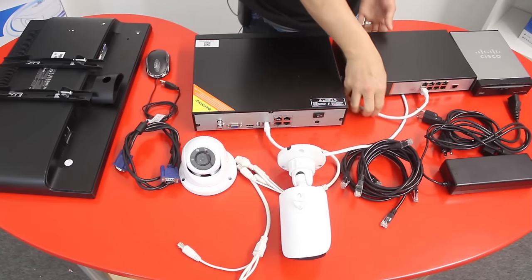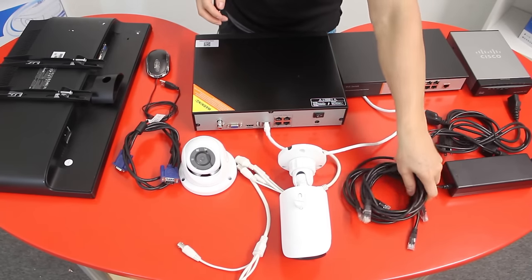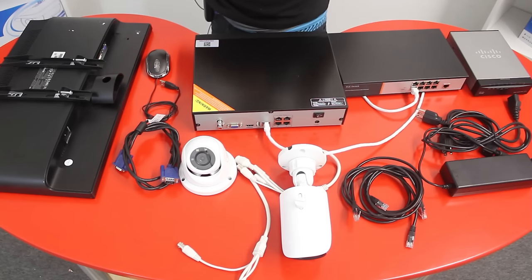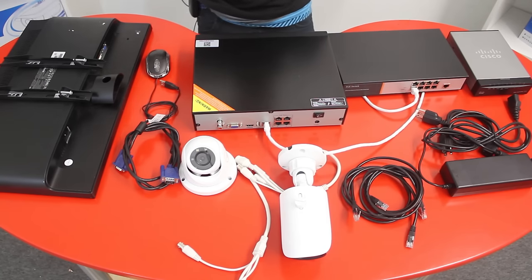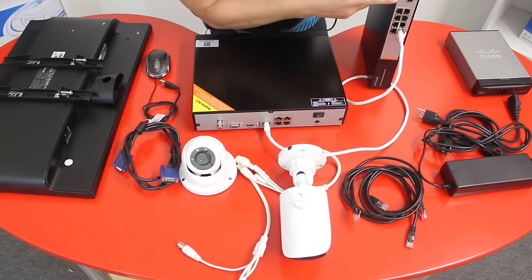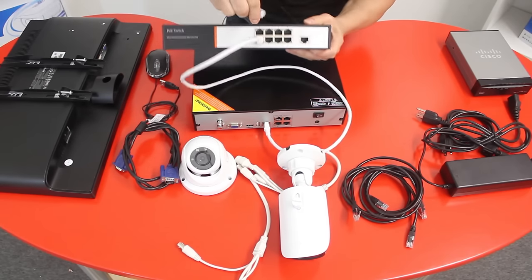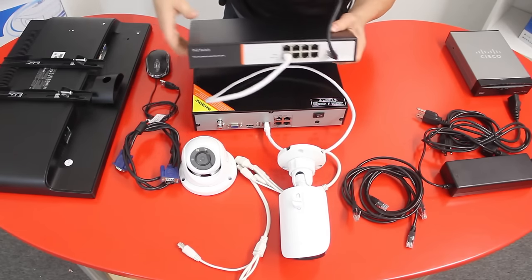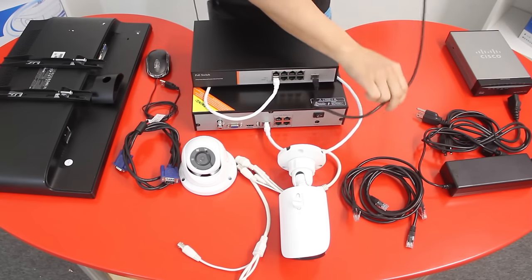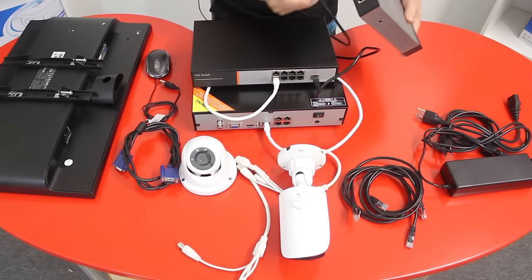Now you have your NVR connected to the PoE switch. Get another network cable and connect the PoE switch uplink to your router. On this PoE switch, the uplink is right here. Get a cable and connect it to any available port on your home router. This is just for illustration purposes.